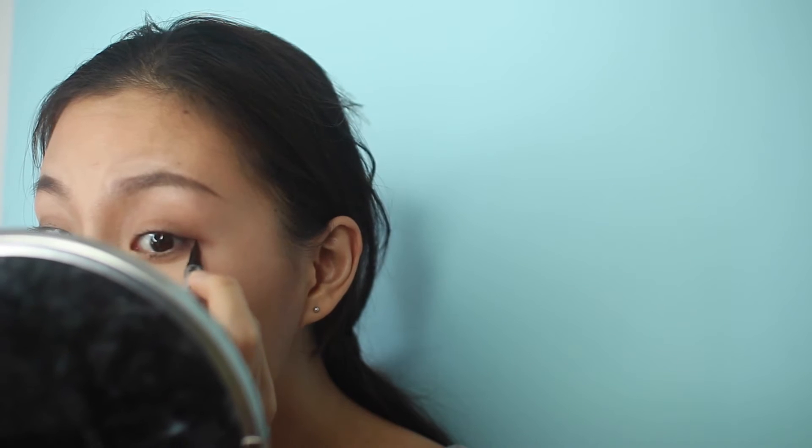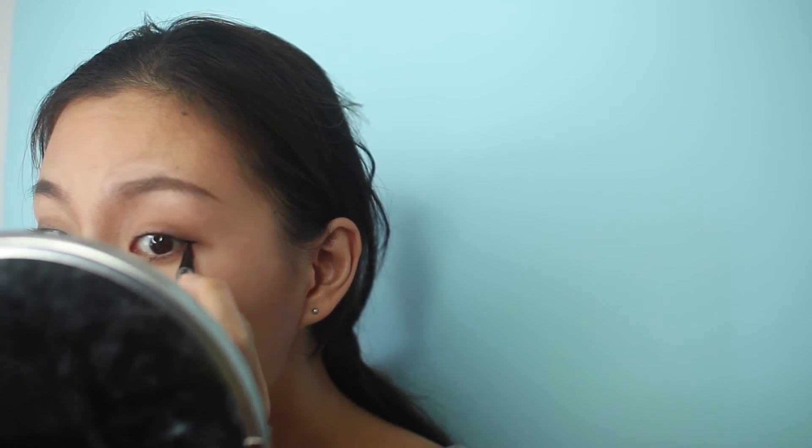Now onto eyeliner. I'm really bad at eyeliner and most of the time I won't use it just in case I screw up and have to start everything all over again. But usually if I do it, it'll just be a very thin line at the base of my lash line.